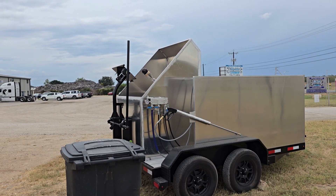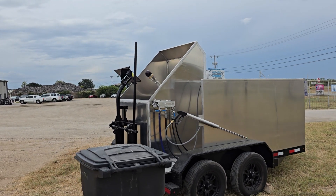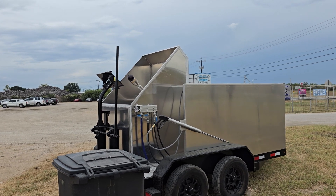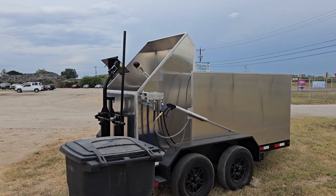I wanted to quickly show you how quick and simple this manual lift can be in comparison to the hydraulic lifts. The hydraulic lifts still have their place, obviously, because it's going to be a little bit easier on your body. But if you're looking for a cost-saver, this could do it.